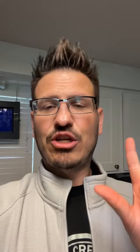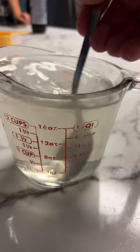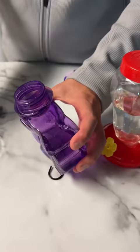A hummingbird food solution is super easy. I like to do two cups of water to one cup of sugar and I mix that up until it's all dissolved, then I pour it into my containers. And then I get my hummingbirds and I enjoy watching them fly around, buzzing around all by my head — it's awesome.